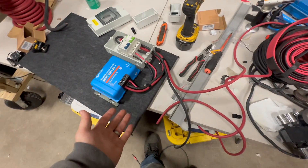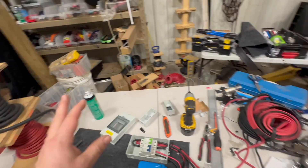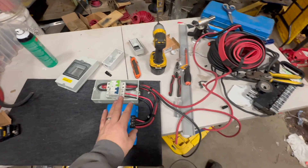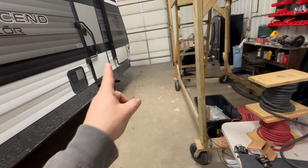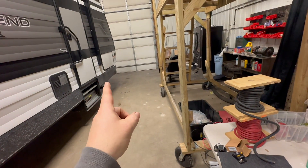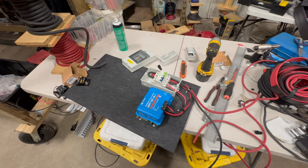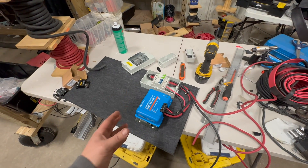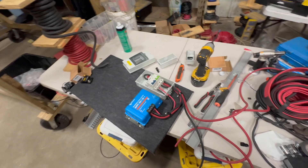I'm basically pre-wiring and assembling all of this on the table rather than crawling in that compartment. That's what I would recommend to anybody doing this: make sub-assemblies and install those sub-assemblies. We don't have time to be pulling our backs and creating new aches and pains.